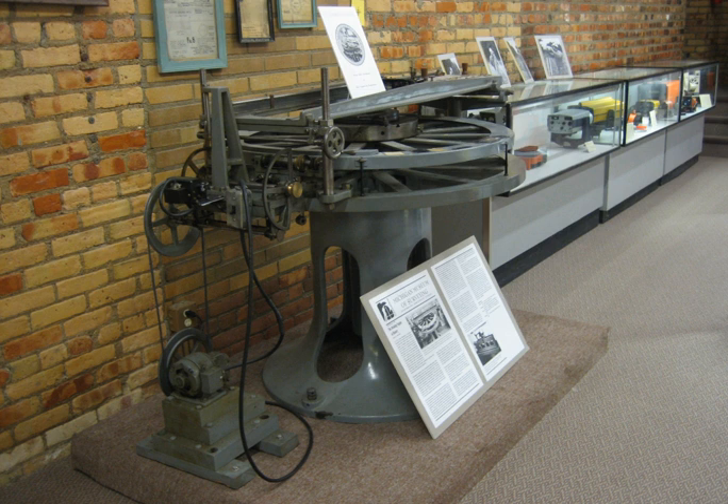There has always been a need for accurate measuring instruments. Whether it is a linear device such as a ruler or Vernier, or a circular device such as a protractor, astrolabe, sextant, theodolite, or setting circles for astronomical telescopes, the desire for ever greater precision has always existed.